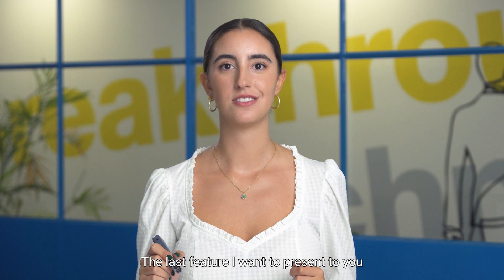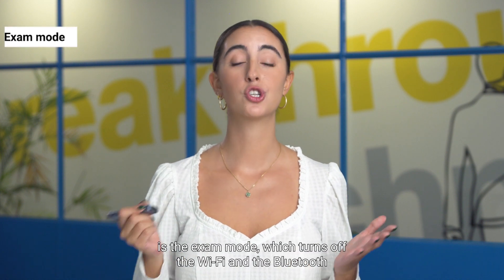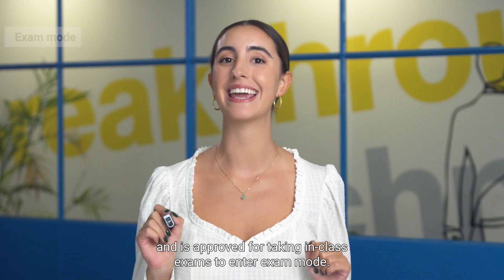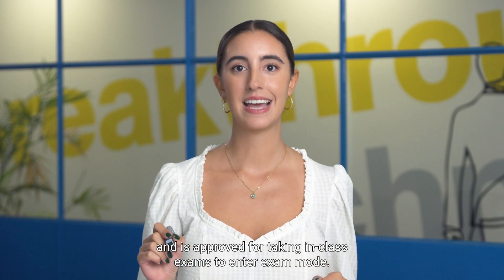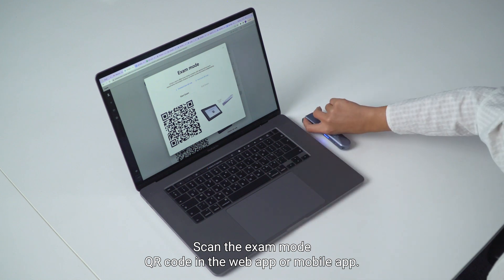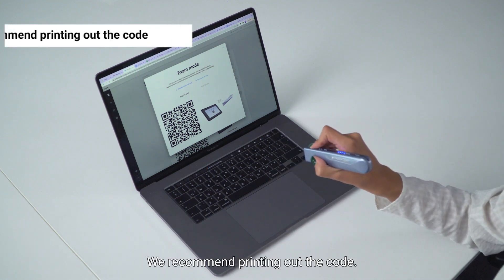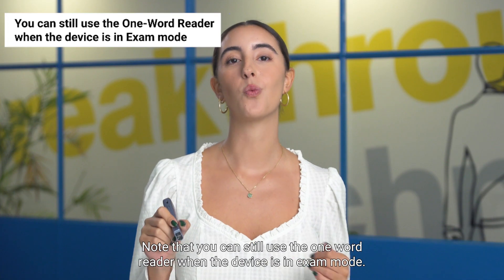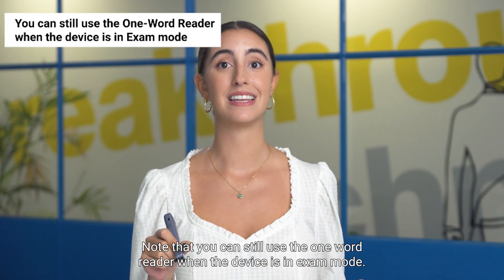The last feature I want to present to you is the exam mode, which turns off the Wi-Fi and the Bluetooth and is approved for taking in-class exams. To enter exam mode, scan the exam mode QR code in the web app or mobile app. We recommend printing out the code. Note that you can still use the one word reader when the device is in exam mode.